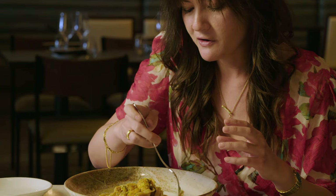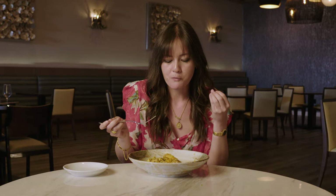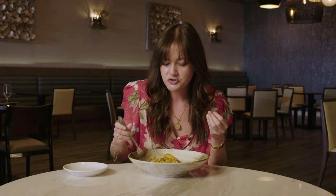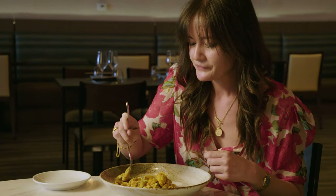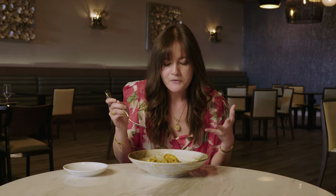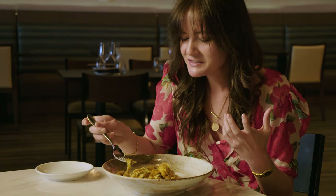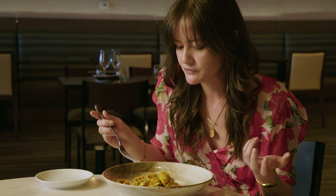And then you have the botarga, which adds another nice salty, rich pop. And I love that there's just a little bit of chili threaded through so that you've got this nice heat running through it. It's velvety and soft and custardy, and it tastes like the ocean. This is why I'm gonna keep driving here to eat this pasta. It's phenomenal.